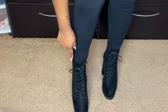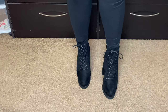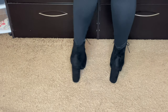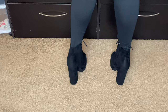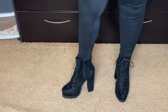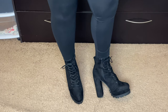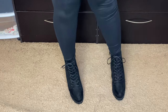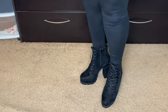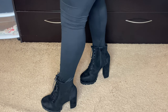I think these are so cute — they give you that nice grunge-style bootie. I love the laces, the detail, the heel, and the height. They hit at the ankle, which is perfect since most of my boots are over-the-knee. I'm definitely going to put these to use. Maybe not right now with everything going on, but I just needed to have them. I was searching high and low and finally found them.